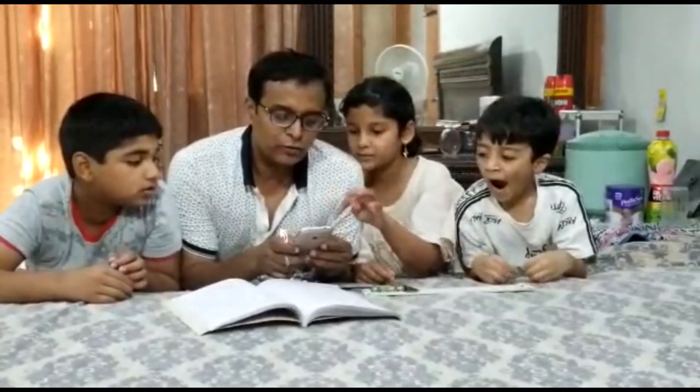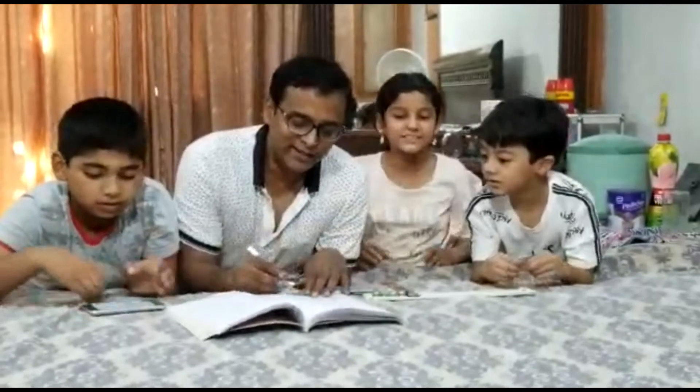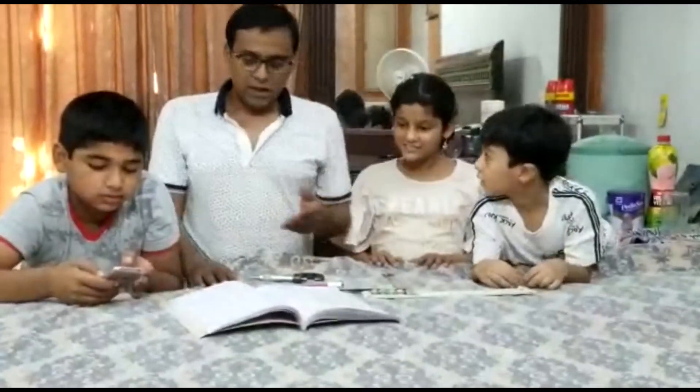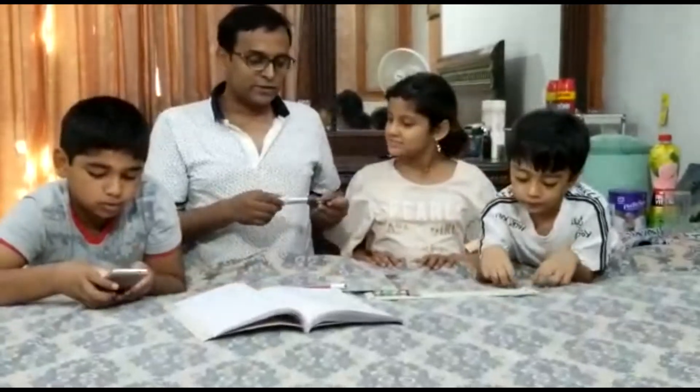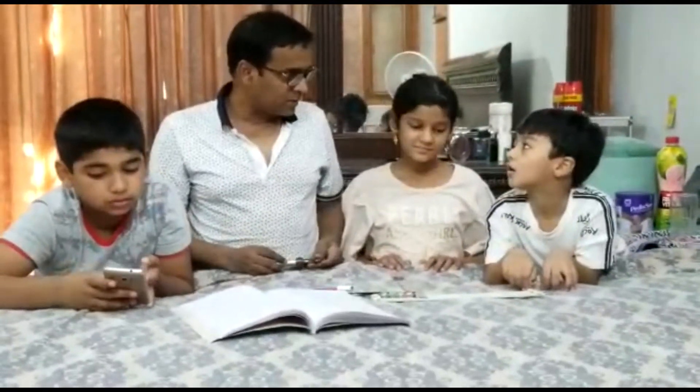6.4 divided by 4 equals 1.6. Wow! This is very accurate. We measured it as 1.62 cm, and 1.6 is the same — wow!